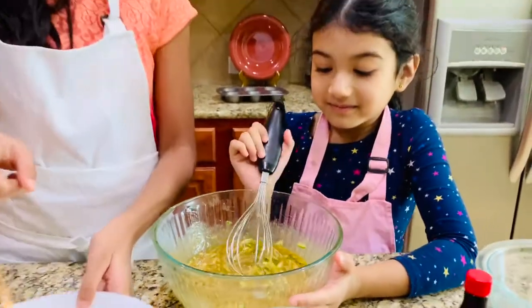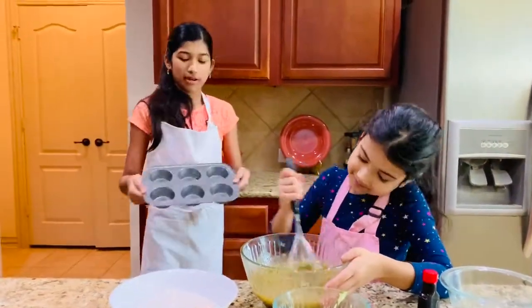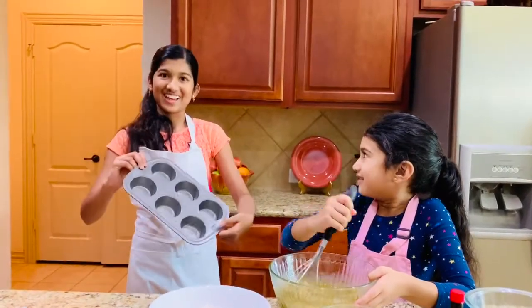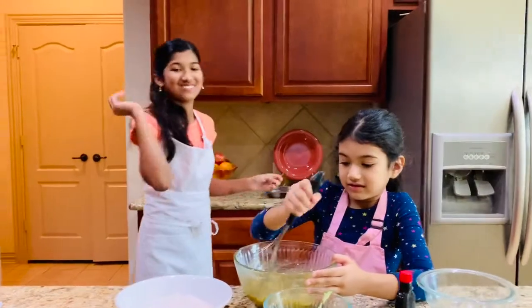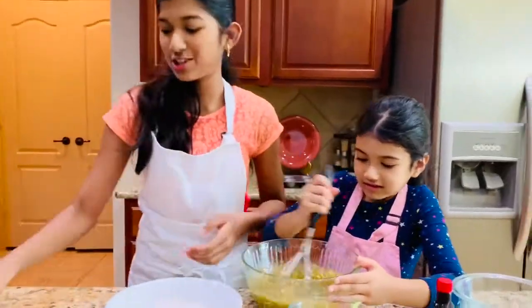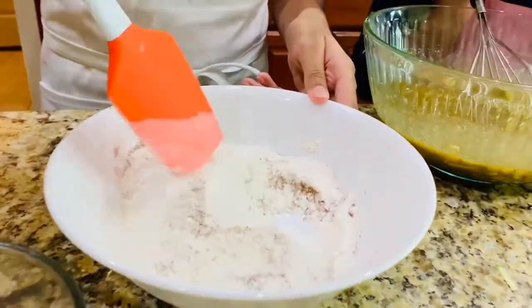Preheat your oven to 350 degrees. And here I have a muffin tin which I greased with some butter. You can even go fancier and use cupcake liners — that works too. I'm going to go ahead and mix up my dry ingredients.